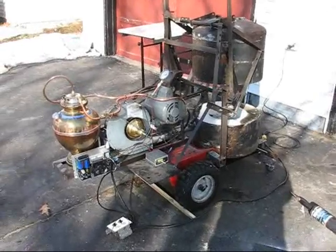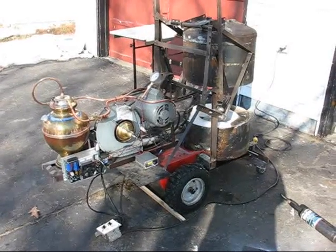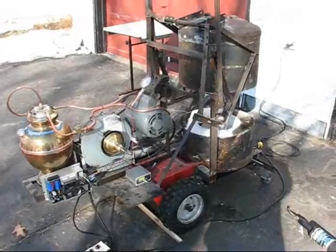This is a foundry furnace for melting metals — aluminum, brass, and hopefully cast iron, but we'll see about that.